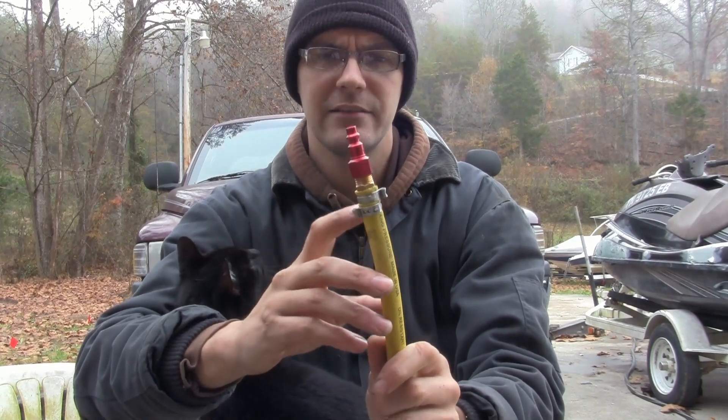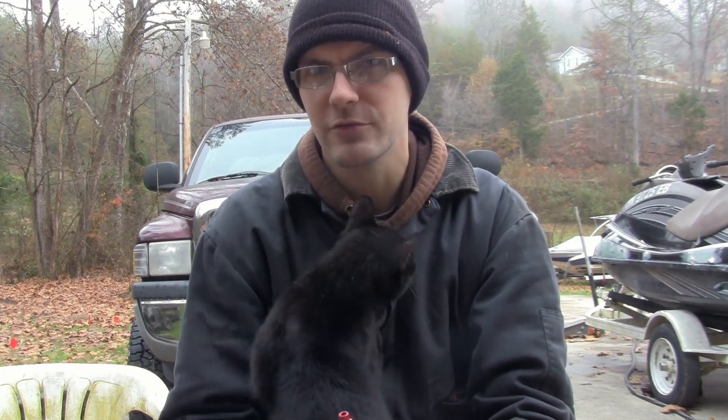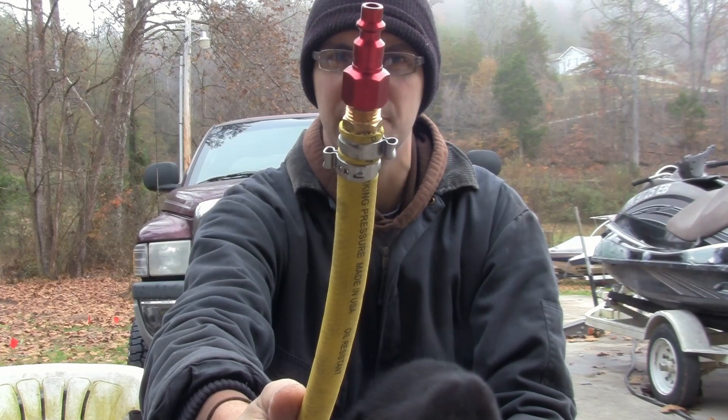In the case that you have a different size hose and these half inch PEX clamps aren't the right size, you can order Oetiker clamps in any size you want from McMaster-Carr or somewhere like that. That's all for now — get your air hose back working if you've had an end blow off. Thanks for watching.